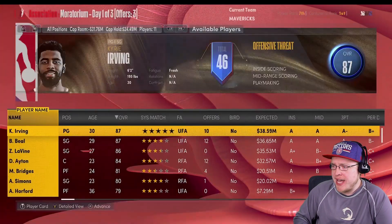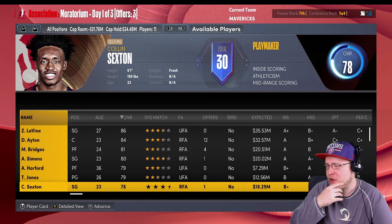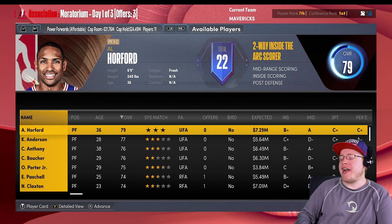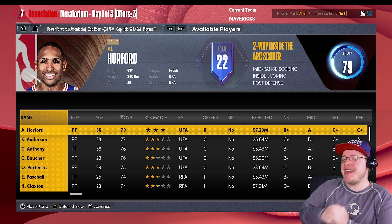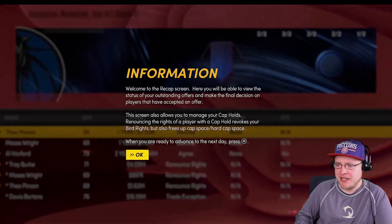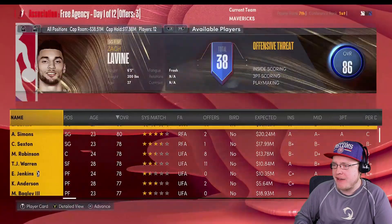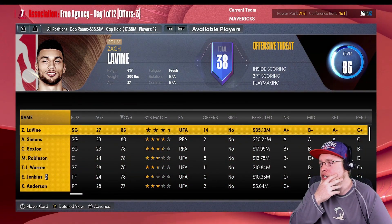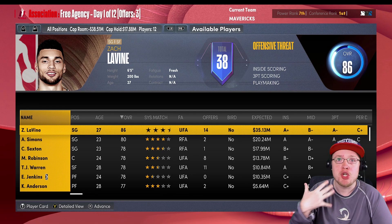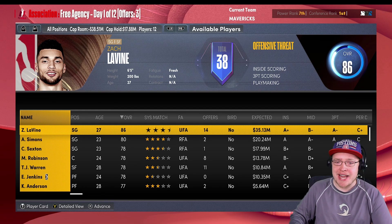Looking at free agency - Oladipo, Bruce Brown, Al Horford. I think I do want Al Horford - that's a really good contract and we know what kind of difference maker he can be, a constant professional. He fits in nicely with this team. We're gonna try to get him signed for a two-year deal. We actually can't afford him right now, but I could see going for a guy like that maybe next season if things don't pan out. I really want to give Jalen Brunson a good chance as the full-time starter.